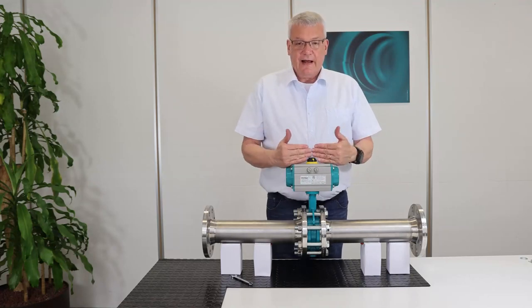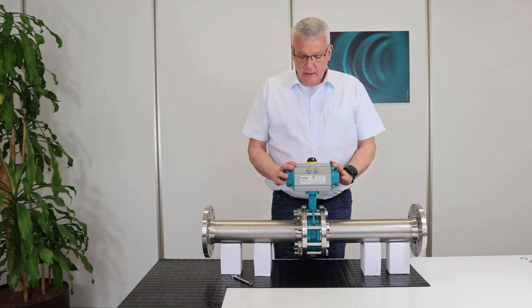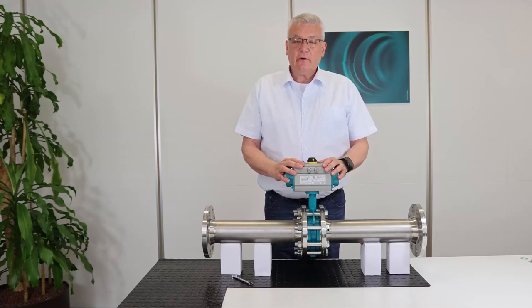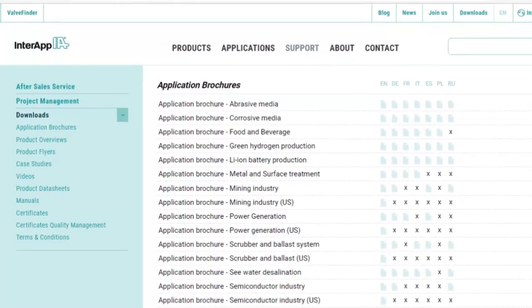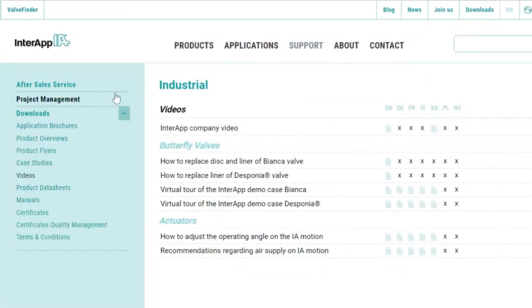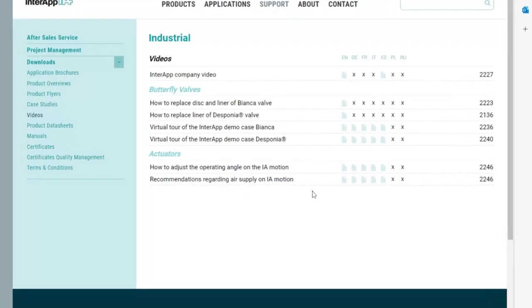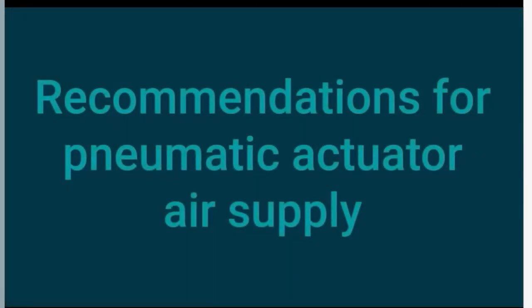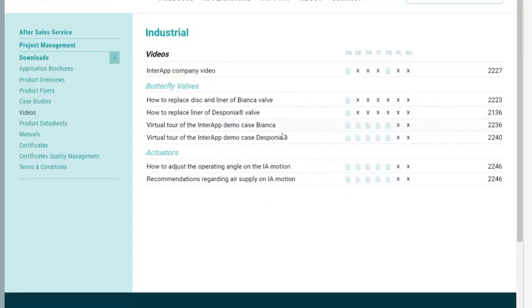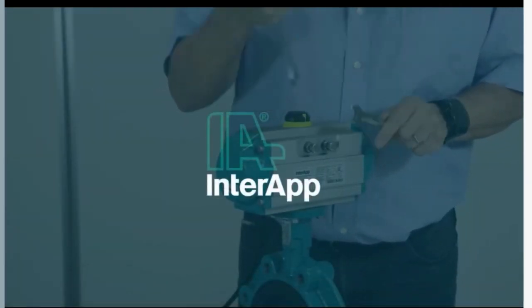The actuator is now installed on the valve, but somehow you need to operate it. For this, we need an air supply. We have already made two different videos. You find them on our website or you can check those on the YouTube channel of Interapp Group — how to connect the pneumatic actuator with the air and how to reduce the airflow to avoid the slamming effect. There is also another video showing how to adjust external stroke limit screws if they are necessary, or to adjust the standard stroke limit screws.